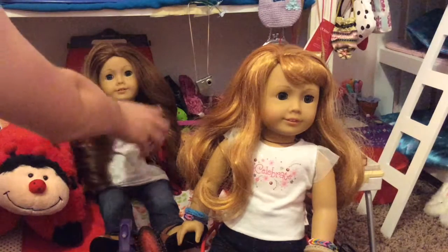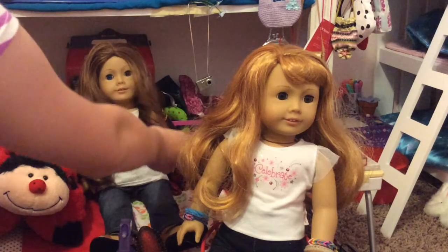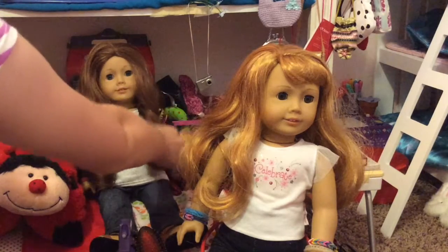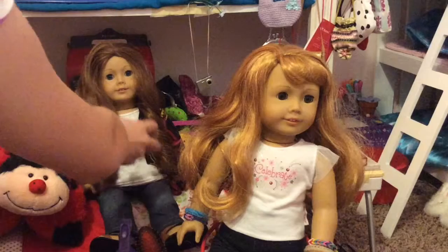And here's an example of my curling. So Sage had not-so-pretty hair, and now I curled it and she has really curly hair now.